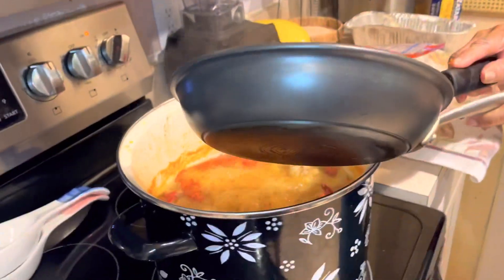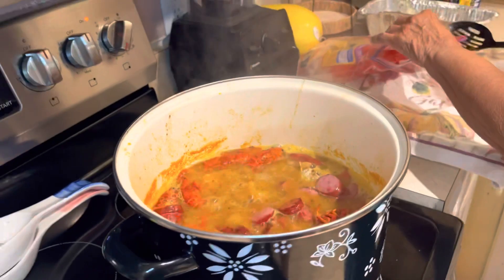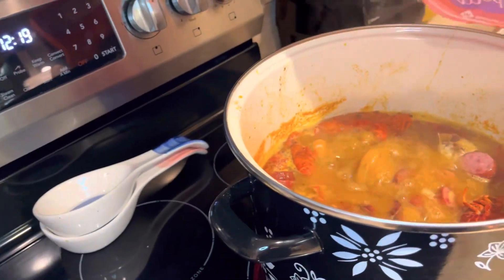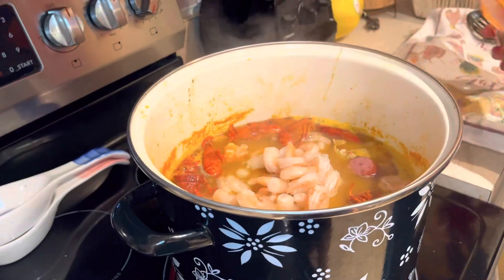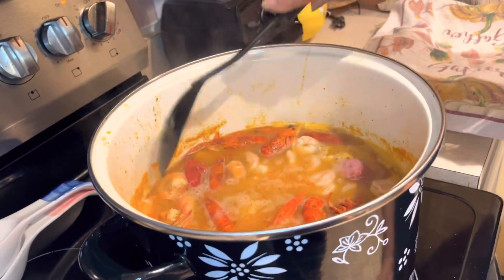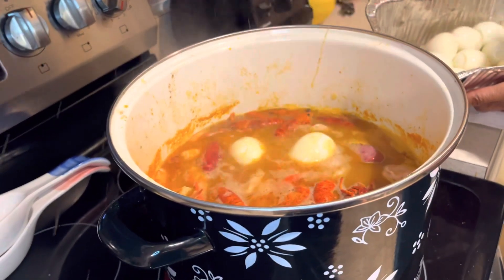I'm adding my sausage right now, and that's turkey sausage. Turkey sausage is going in there. Now I'll be adding the shrimp. That shrimp will cook in about a minute because it's already cooked — I'm sorry. Let me push it down in there a little bit. We have some eggs. She's going to let the eggs get some of the seasoning, and then we'll be ready to take it out after a couple of minutes.